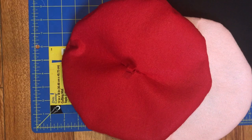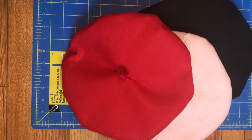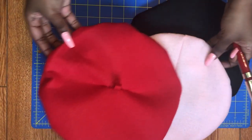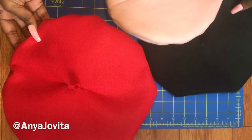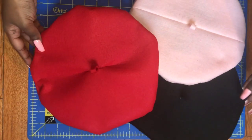And those are the finished berets. I will spare you guys my French accent if you didn't catch it in the last lace video. But as always, thank you guys for watching. If you recreate any of my DIYs, don't forget to tag me on Instagram. If you haven't already, please go ahead and subscribe to my channel and I will see you guys next time.